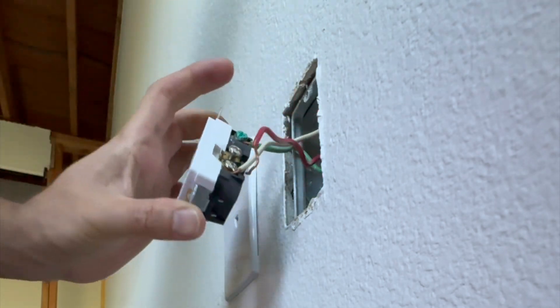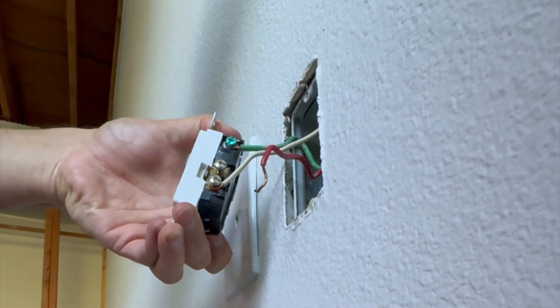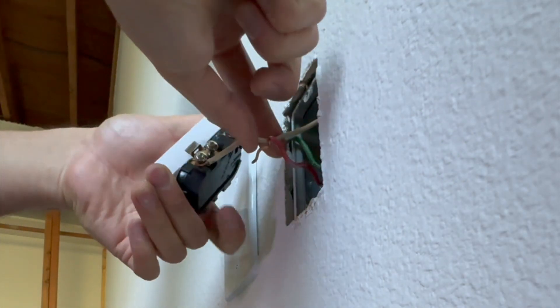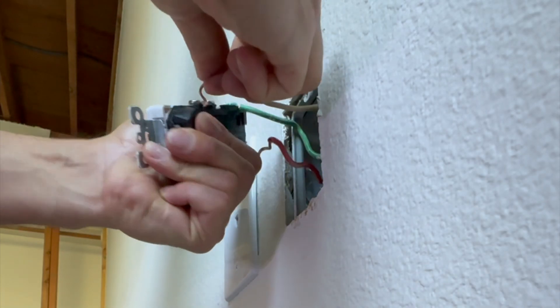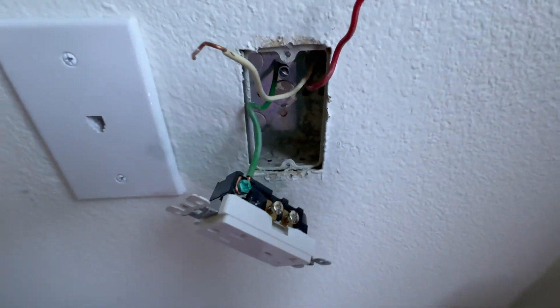Once we have this outlet out of the way, another thing we need to make sure is that the depth of the electrical box is enough for us to insert the new one, which is pretty wide and also pretty deep.